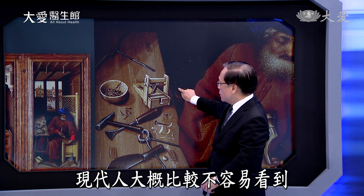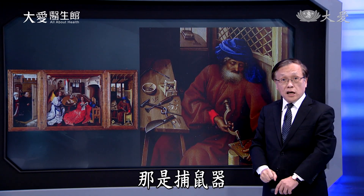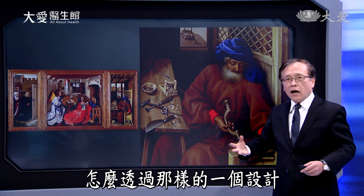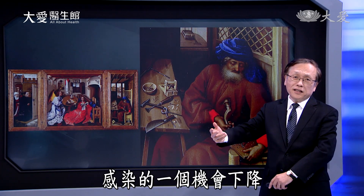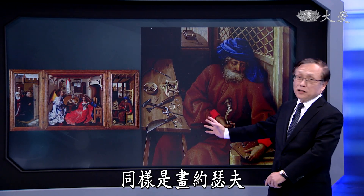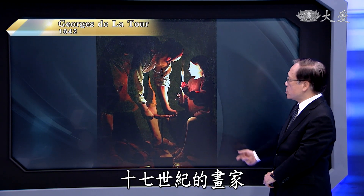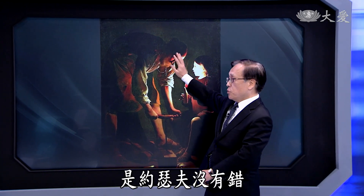这幅画里描绘的到底是什么？这是约瑟夫，也就是耶稣基督的养父，玛利亚的先生，圣母的先生。他的身份是工匠，你看这是捕鼠器。那个时代卫生环境不好，透过那样的设计能够让老鼠感染的机会下降，这都是工匠会去做的事情。同样是画约瑟夫，拉图尔这位17世纪的法国画家，请大家着重看这里。